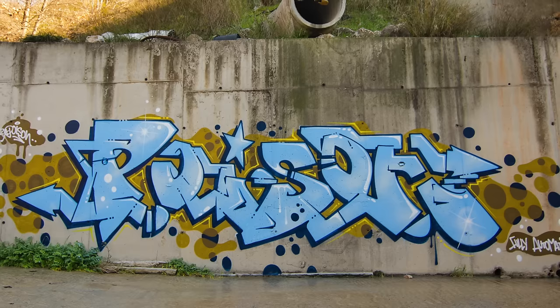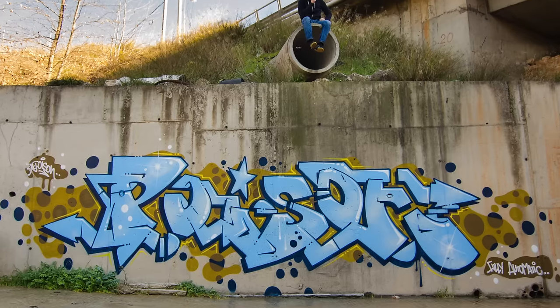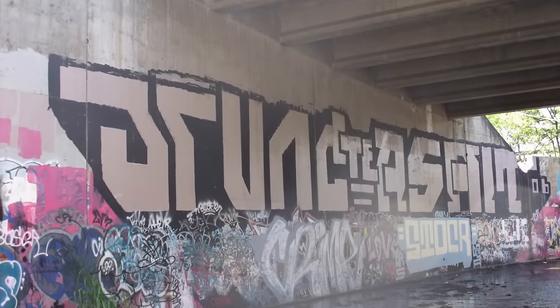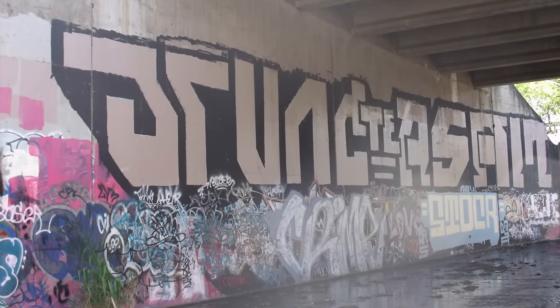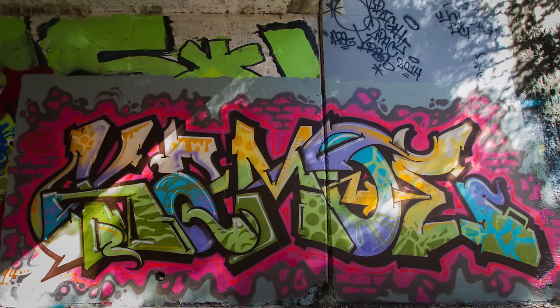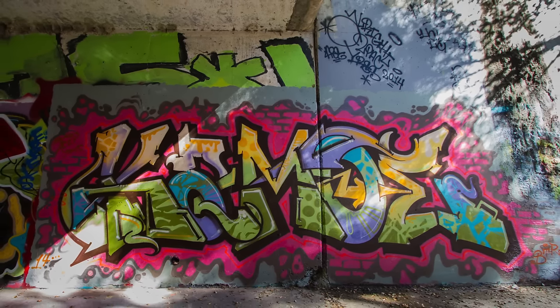Number one: you shouldn't do throwies or a chill spot unless you are practicing. Chill spots are widely known to be more for pieces that take a long time to do and need somewhere chill to take your time with. If you are practicing for your throwies or tags, make sure you aren't painting over or going over anything that looks relatively good. Chill spots are very good if you're practicing pieces, but just be wary of who you're going over.